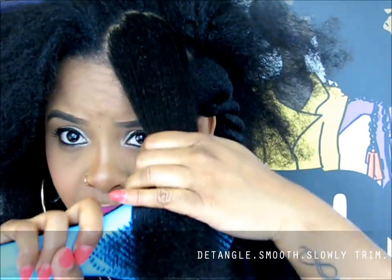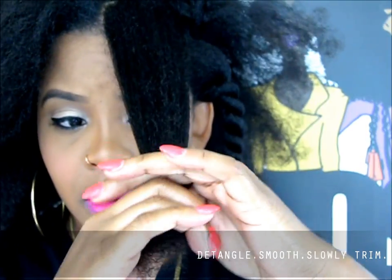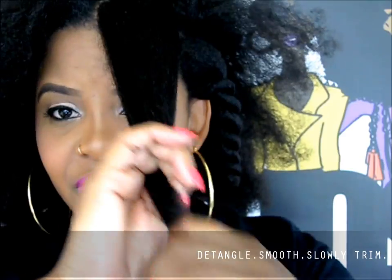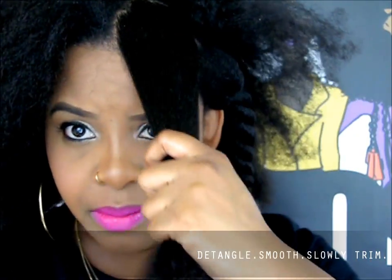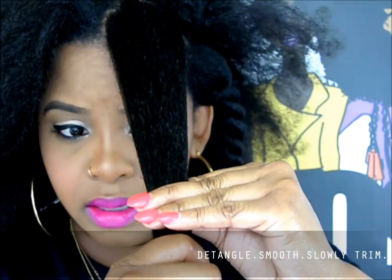Again, I'm smoothing the hair down. Honestly, I don't even feel like I really needed a trim, but I'm about to start using vitamins so I figured I might as well do it before I start.